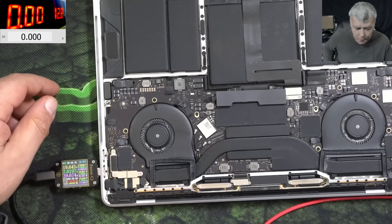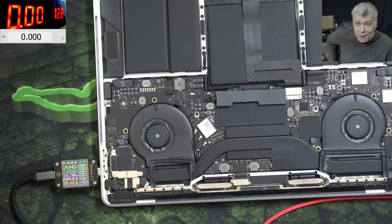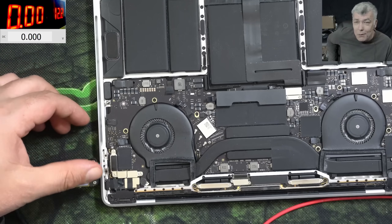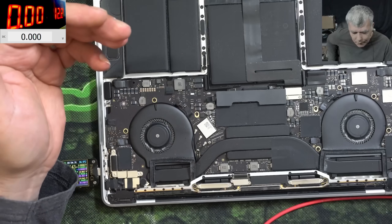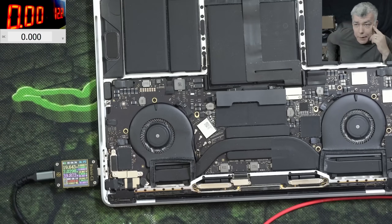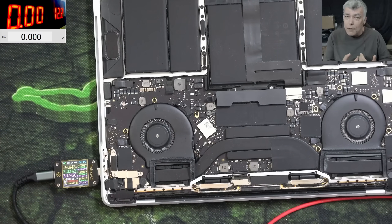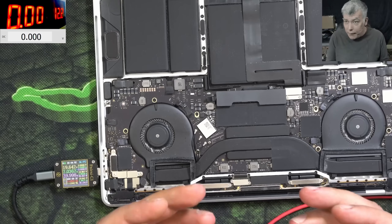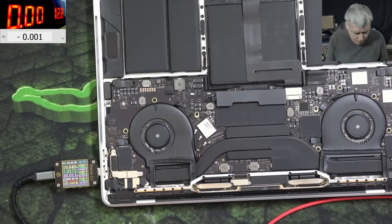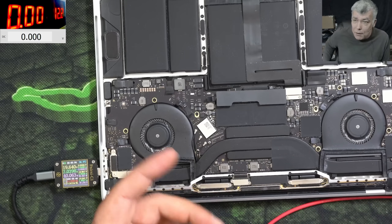So it's still a mystery what was wrong with this laptop. It is a repair — we fixed it, it's working. The problem is it's not a proper repair, and most likely as soon as the battery gets over-discharged again this fault will come back. But just because it's not a proper repair doesn't mean we're not charging money — we are still delivering a working laptop from which the customer can recover their data.